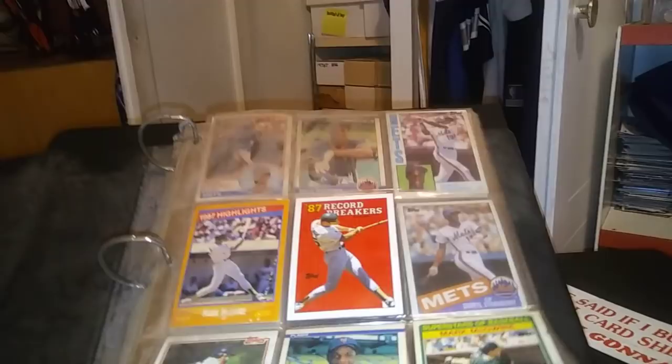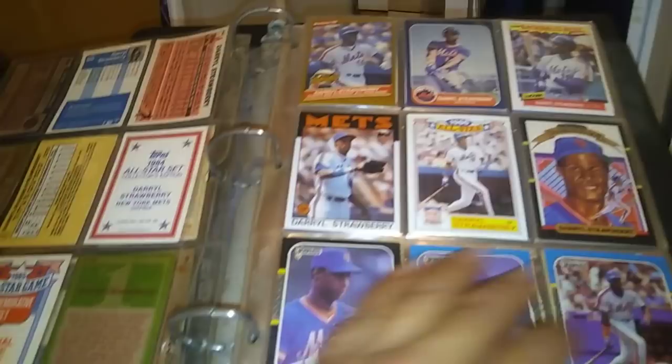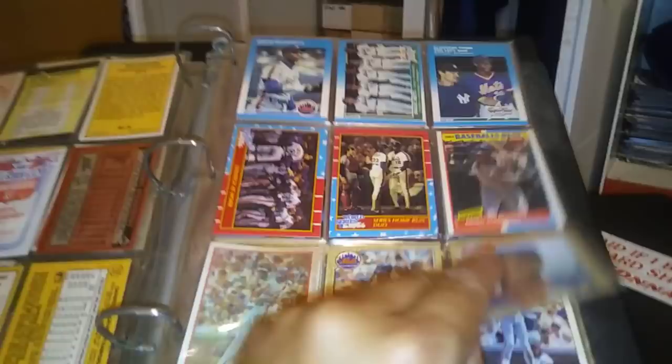I did have a small PC — look at this old binder, how old it is. Ew, look at the bloodstains. This is my old binder I had as a kid, and so I did have a small habit of collecting a few players.